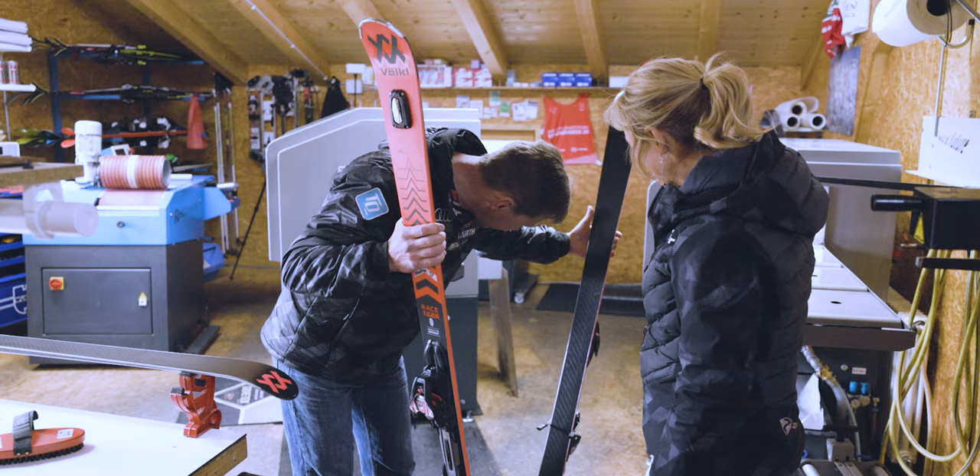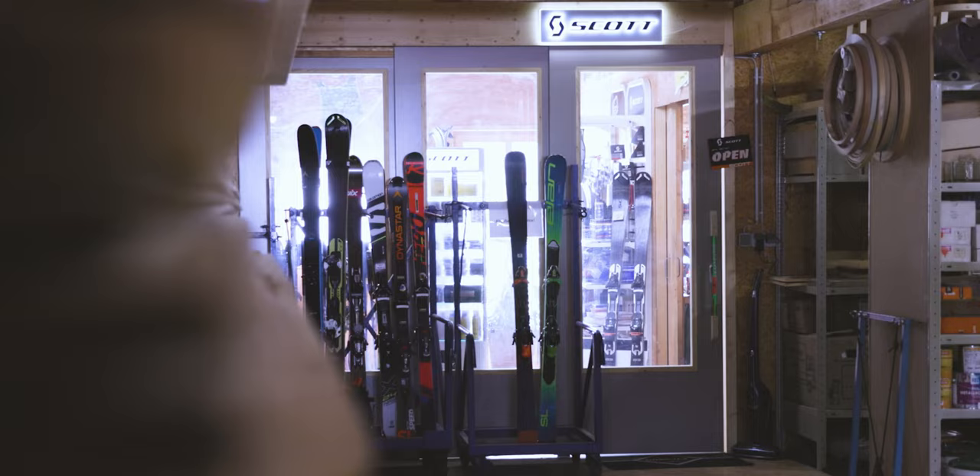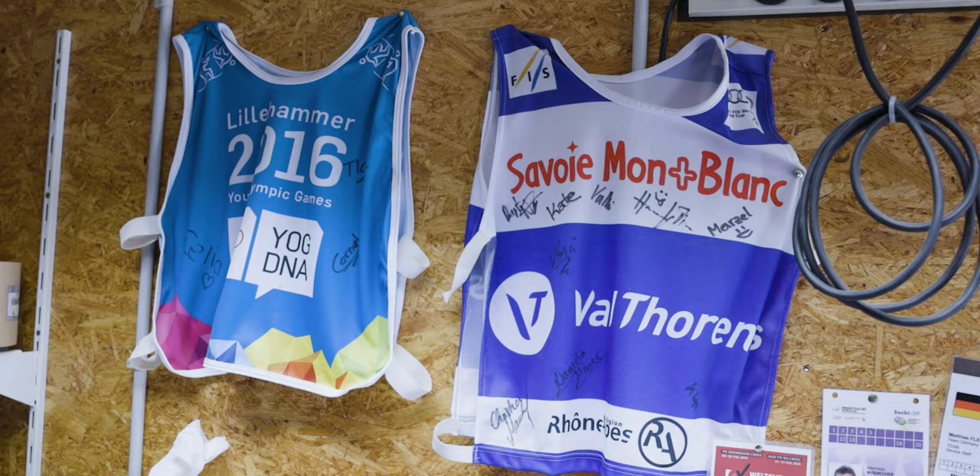My name is Matthias Fleissner. We are here in Lenggries, that's around about 60 kilometers south from Munich, and the shop is a ski-run service. I know him for many years because he also is in this big ski family in the Ski World Cup, in the Ski Cross World Cup, in the Europa Cup races.